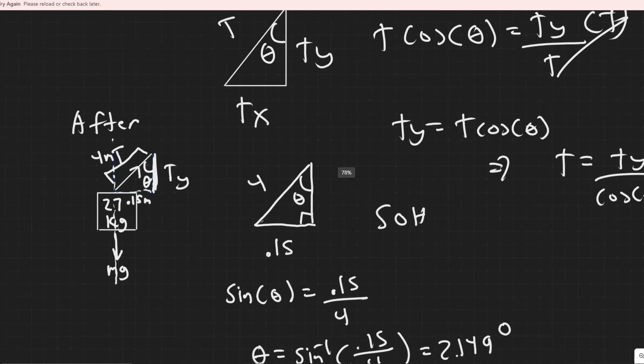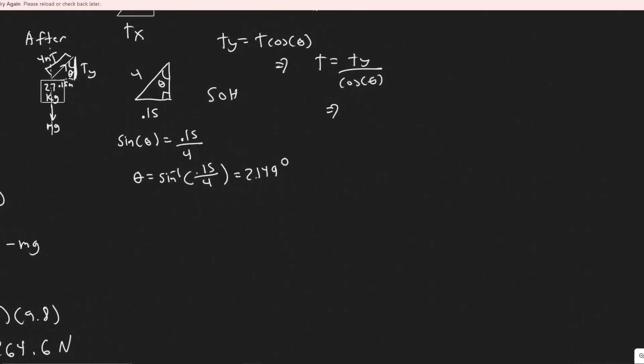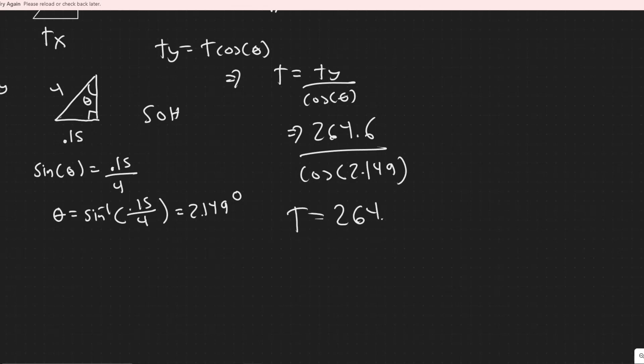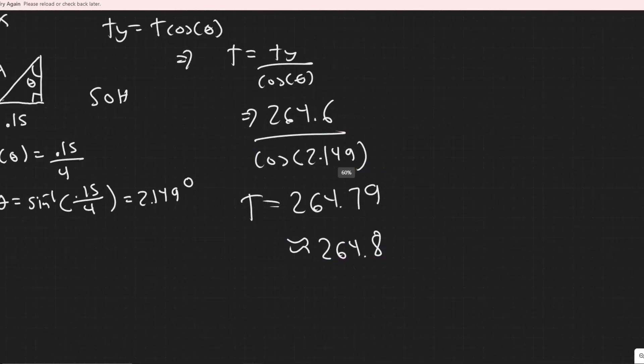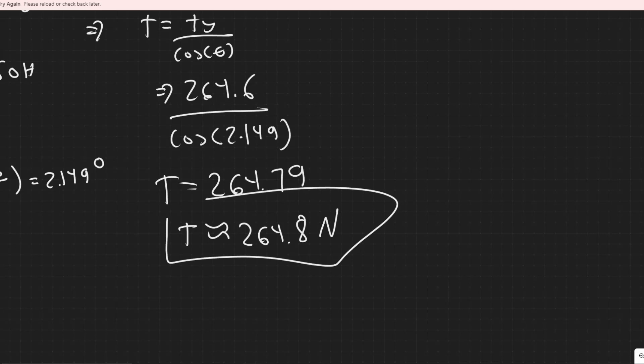T_y was 264.6 newtons divided by cosine of 2.149 degrees. Dividing that out gives T equals approximately 264.8 newtons. That is your answer to part b — the tension in the wire is 264.8 newtons.